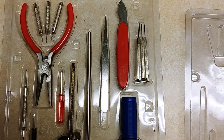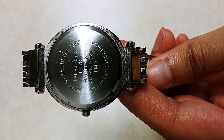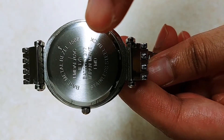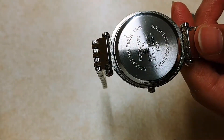I'll leave a link to the toolkit from Amazon in case you guys want to buy it. Anyways, let's get started. Before we change the battery on the watch, we need to figure out the size. The size for this one is 377, and it would also fit if it's a 376 battery size.